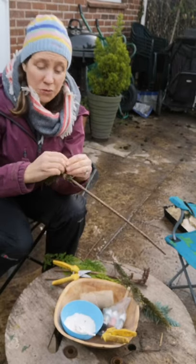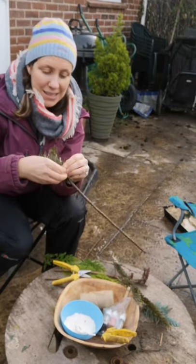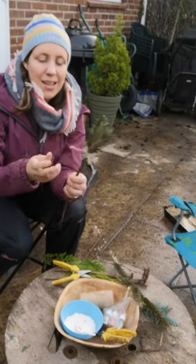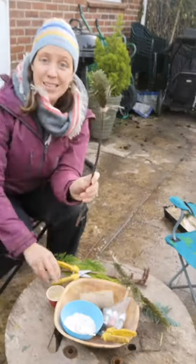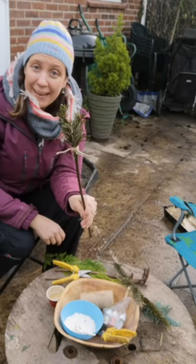I can hear my children roaring in the background — they've already made theirs. And then you've got your lovely nature paint brush. To go with this, I'm also going to show you how to make some mud paint today.